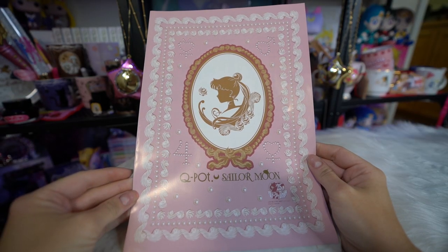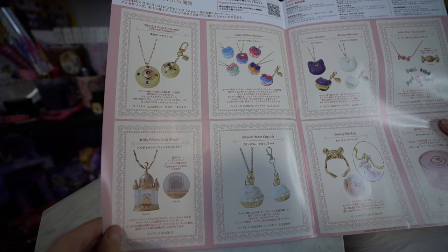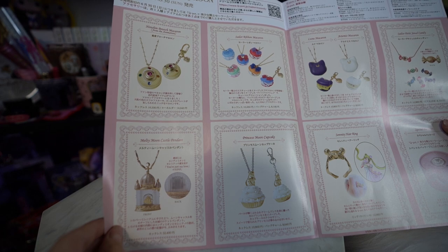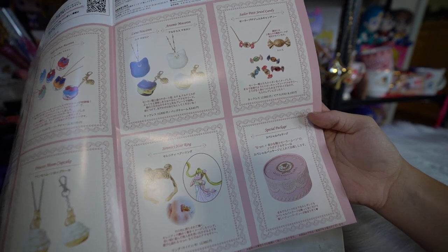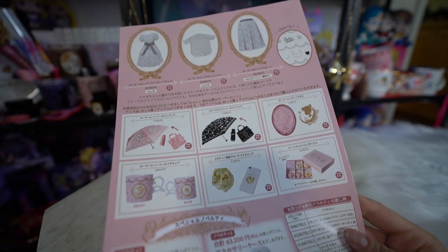One of my proxies gave me the flyer for the Q-Pot haul, so that's awesome — I will definitely have to look through here. There were a bunch of things on here that I did not get, like there was a dress that you could buy and I was just like, nah, chances are that wouldn't even fit. So there's a lot of things that I just chose not to buy out of this group.